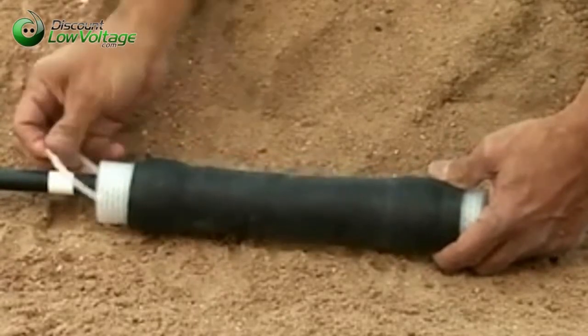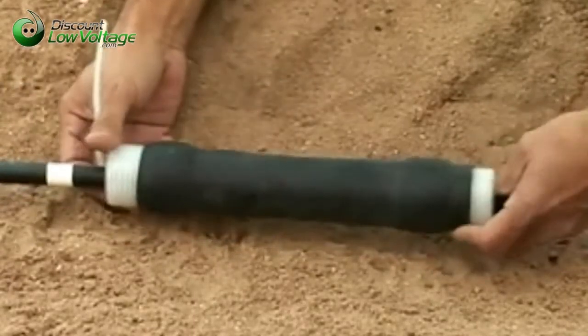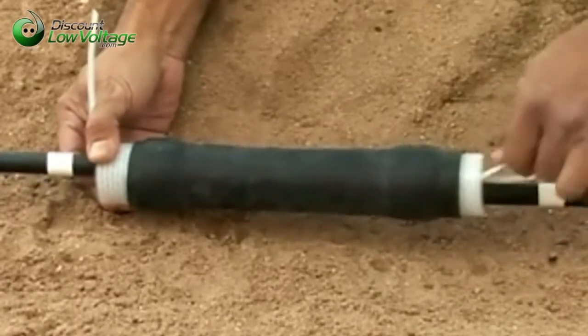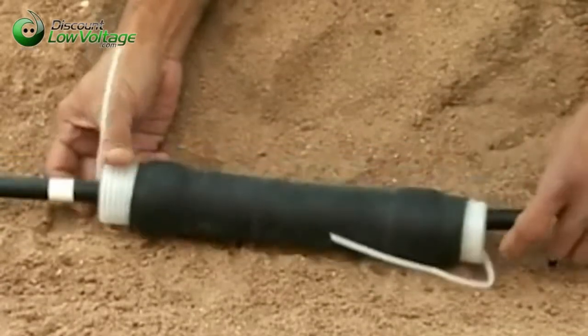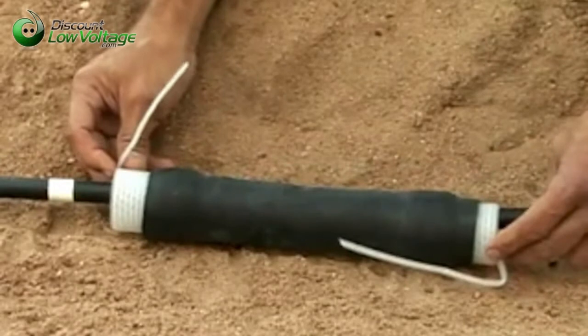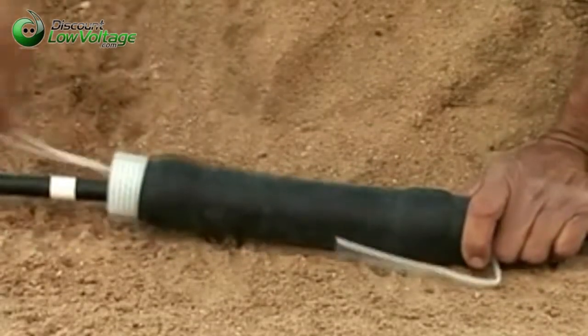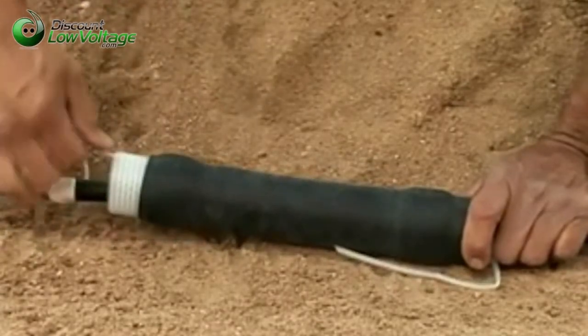The smaller size QSLV-M splice will accept cable sizes of 8 to 3-0 gauge, while the larger size will accept 2-gauge to 1,000 kC-mil. It also can be used for dig-in repairs, sheath repairs, and insulation of transition connectors for inline conductors.